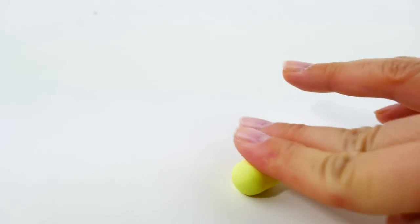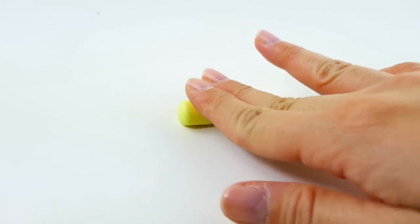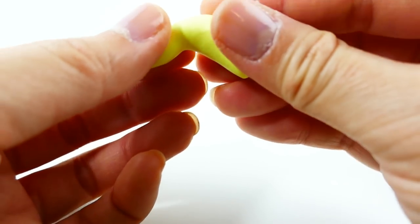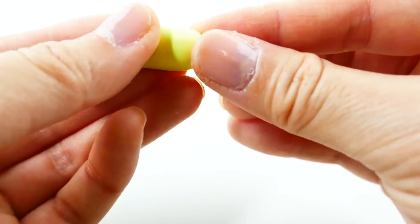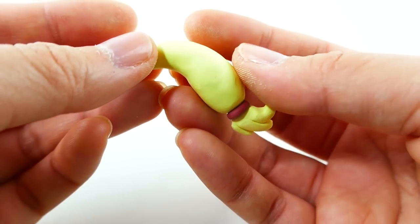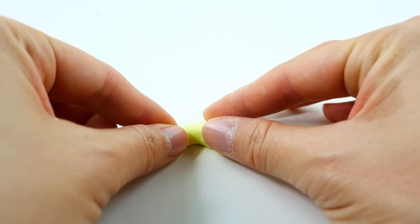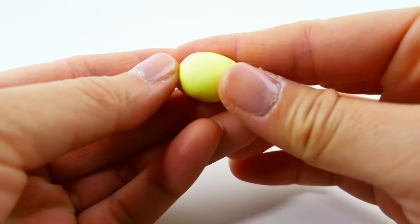Taking a ball of clay, we're going to make Applejack's tail. We're going to roll it out into a log that's more tapered on one end, then start shaping it into Applejack's tail. When it's done it's going to look a little bit like this. I also made it flat on one side, because we only want half of her tail, so it's nice and flat on one end.